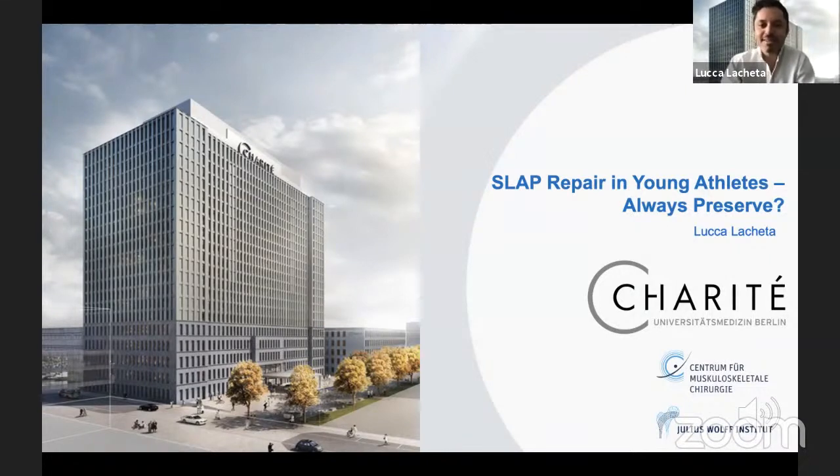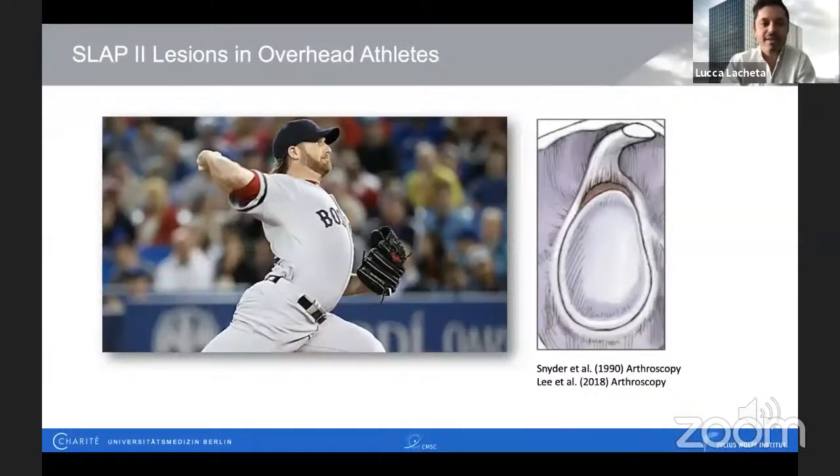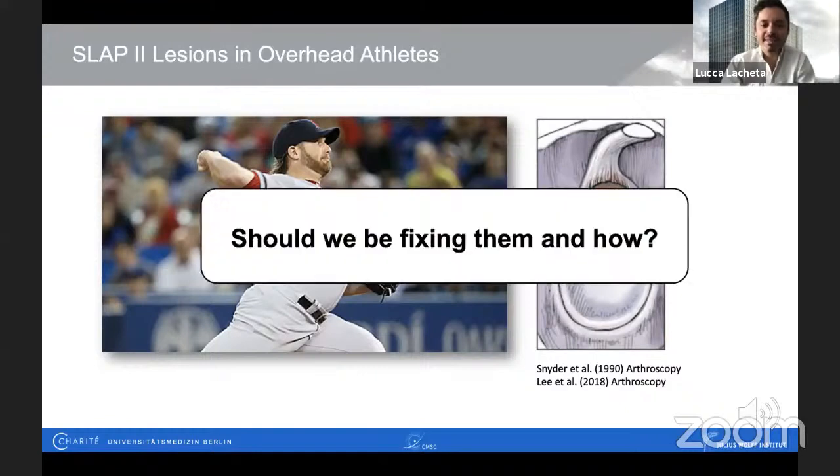I want to put the spotlight on SLAP lesions, especially in young and high-demanding overhead athletes, as here there exists a big controversy on how to treat them. So the question in my talk today will be: SLAP 2 lesions in overhead athletes — should we be fixing them, and how?